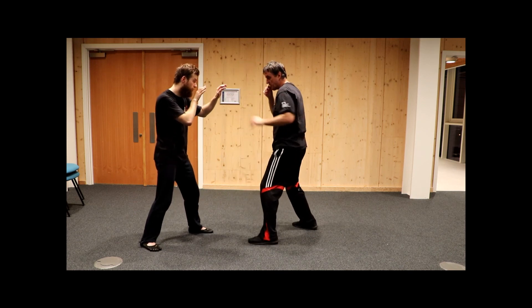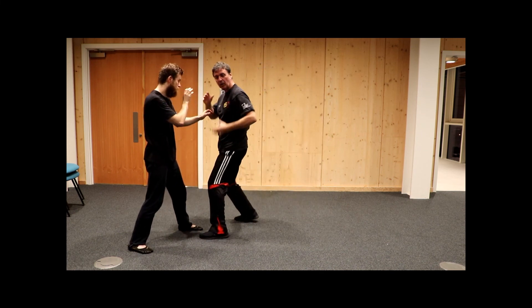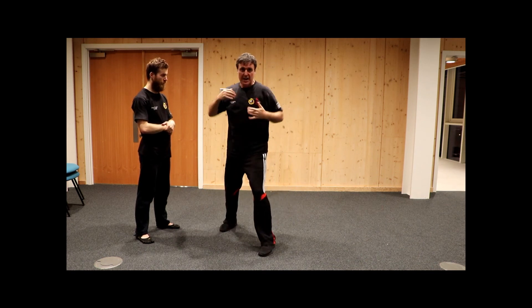So my feet allow me to do this. Normally I'm going in towards Tadas, moving forward. I change and I hit because the angle has changed. This is called the V-step — it's really useful.